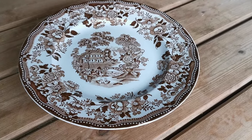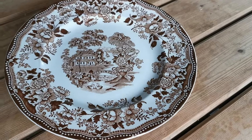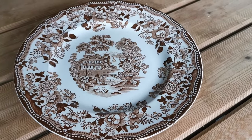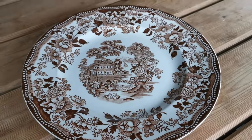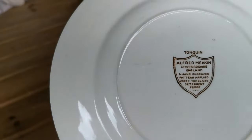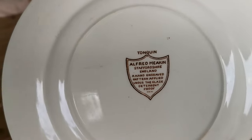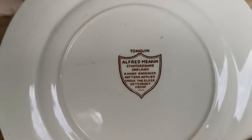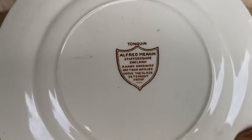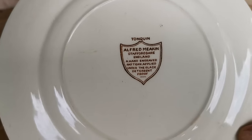Welcome to this Vintage Farmhouse Antiques product presentation video. This rather splendid piece of English ironstone history in front of us is Tonquin design, manufactured — rotating it over for you — showing the classic Alfred Meakin Staffordshire England China shield mark, hand engraved pattern applied under a glaze and detergent proof.